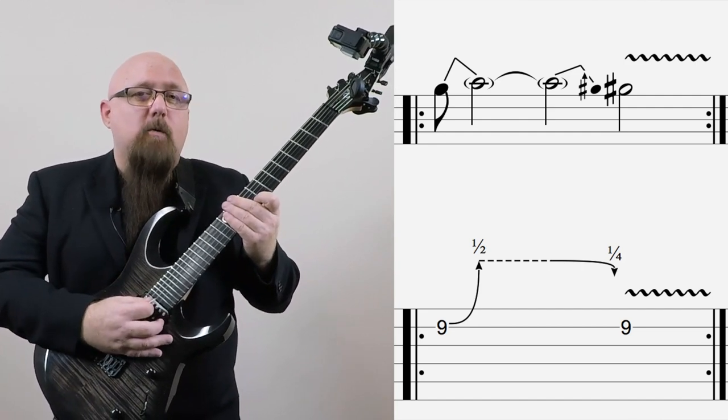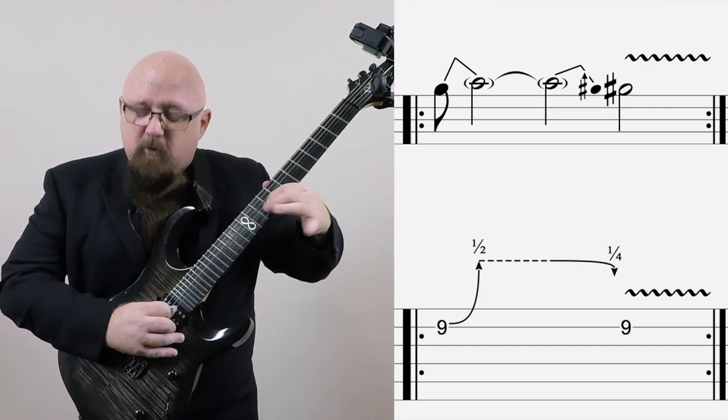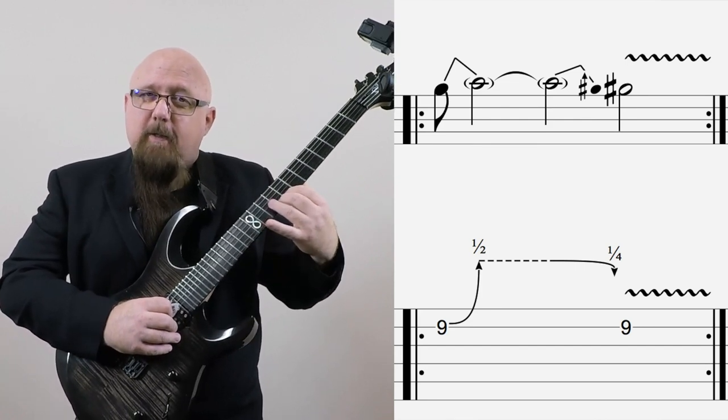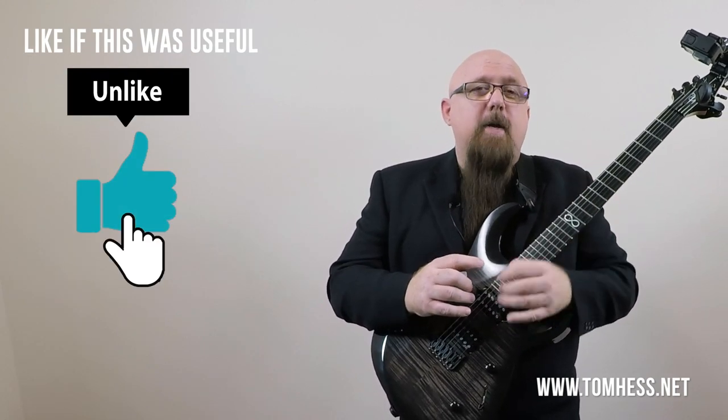So we're setting up tension through dissonance and we're resolving it with consonance. You hear that sometimes the upper note is the consonant pitch and then the lower note is dissonant and is creating tension, and sometimes it's reversed — where the upper note is the dissonant one and then you go down to resolve that tension by going to a consonant note. Over the C sharp minor chord, that's definitely dissonant, and it gets resolved there, and it sounds really cool.